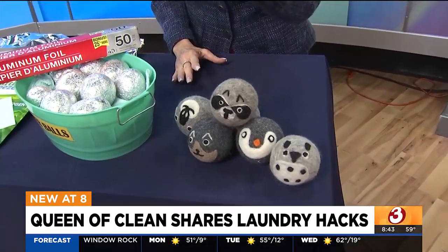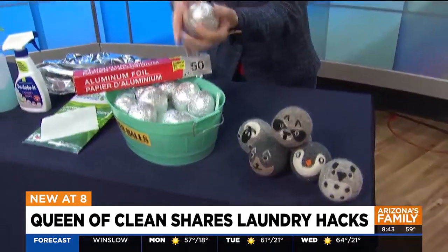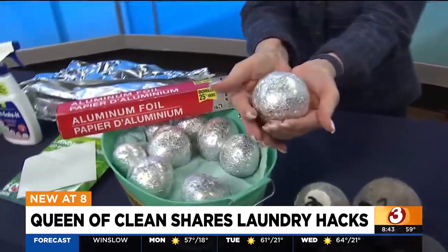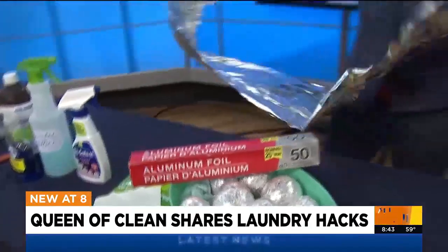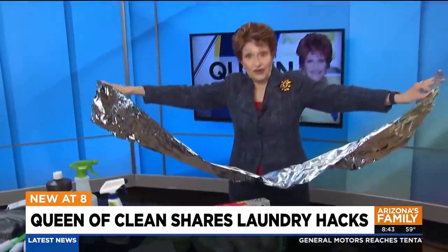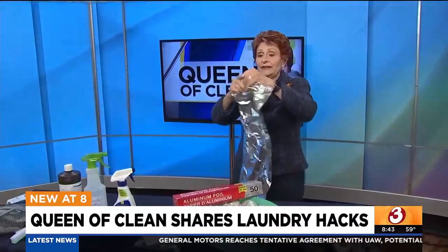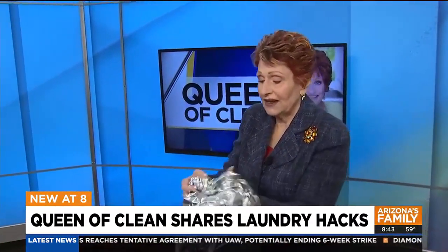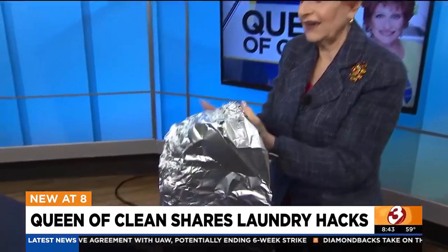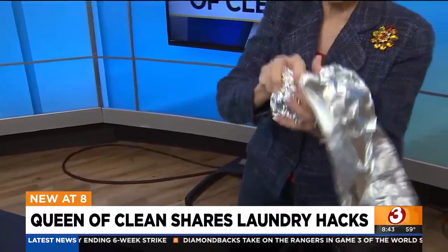But what if you want to make it yourself and make some of these dryer balls? You're going to take a nice big piece of aluminum foil — I would take even bigger than this — and you're just going to start tucking it, rolling it, tucking it, rolling it, and I think you get the idea of how you're going to do it.